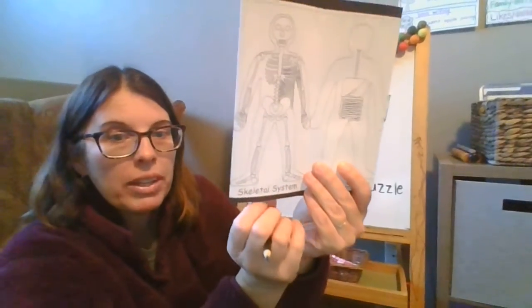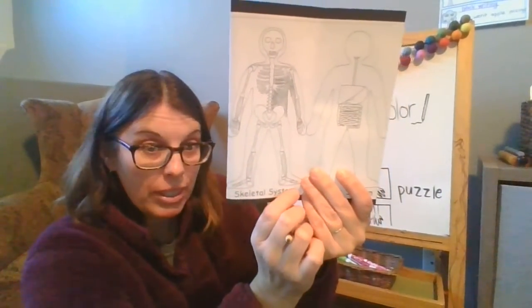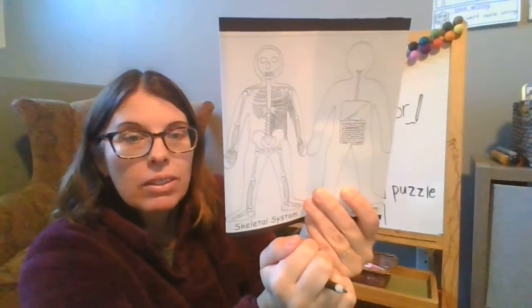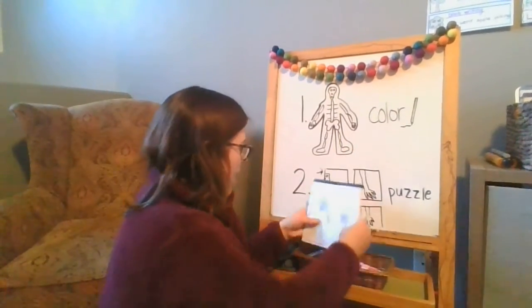All the bones will really stand out on this page. This is the skeletal system, and that includes our bones and all those joints between the bones. Go ahead and color that — step one today is to color that.